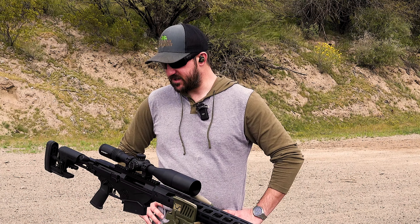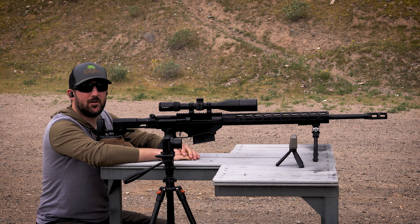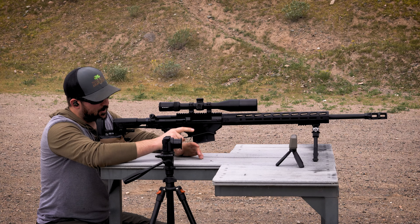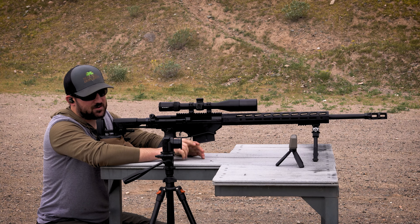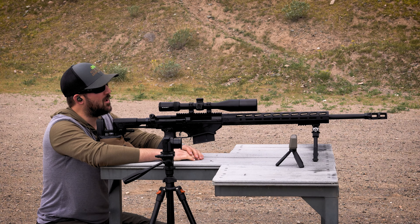We're going to go ahead and get the rifle set up on the bench, get the Garmin set up, and we're going to get some velocity readings with this .338 Lapua ammo. We got five rounds loaded up, shooting the 285 grain Hornady ELDMs again today. We got the Garmin lined up and ready to go — this little guy seems like it's going to be pretty easy to use compared to the lab radar. We're going to send them down there, see what sort of velocities we get, and check our standard deviation and consistency of the ammo.